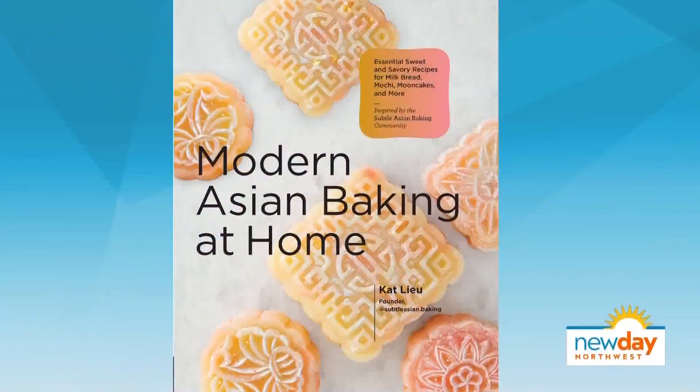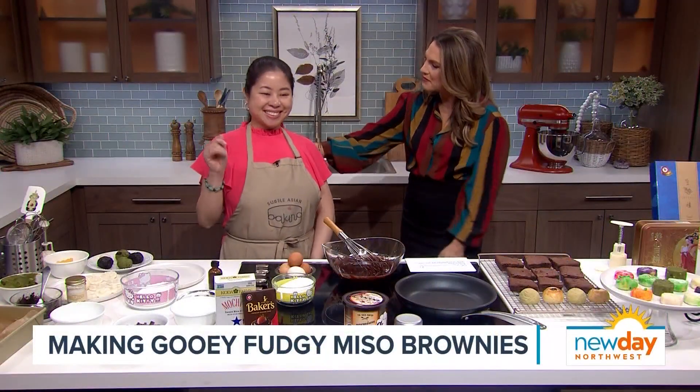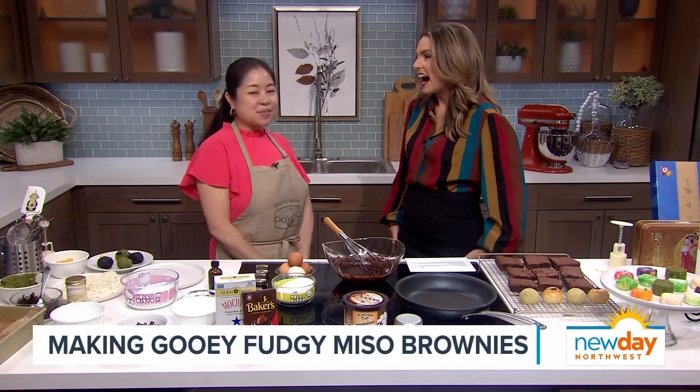Welcome back to the show. It's about to get sweet in this kitchen as we get ready to put a delicious Asian twist on a classic dessert. The gooey fudgy miso brownies we're about to make come from the new cookbook Modern Asian Baking at Home, and author Kat Lu is back in the kitchen with us now to show us how they're made. Welcome back to the show. Thank you, Amity. Thanks for having me again.